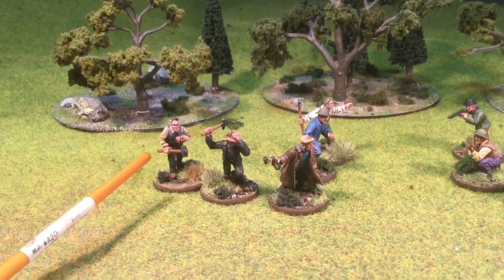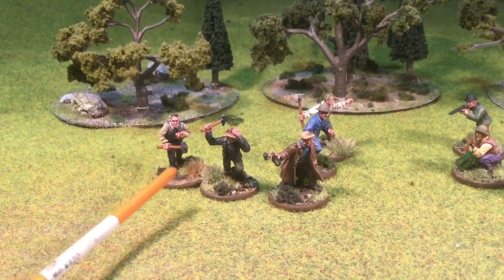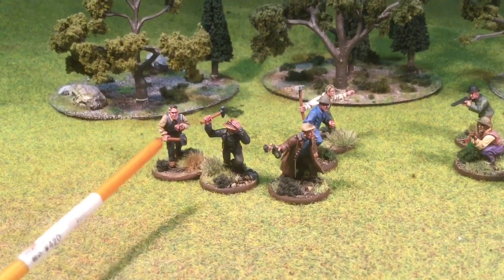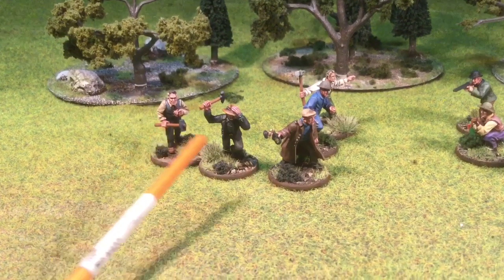First off, we've got sort of like the professorial type guy. He's got his pipe. I've given him a sledgehammer. I've got another guy here with his Indiana Jones hat and he's got a hammer. I did non-metal metal on both of those, but I didn't go really far.